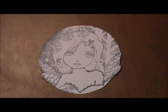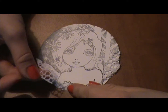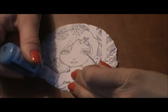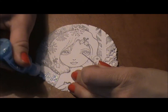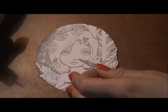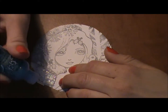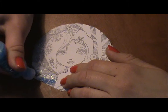I started out with a stamped image which you can see here. Then I got some lace and I cut out the wings. I took some stickles and put a little bit of stickles underneath to make it stick, then put the wings on top and filled it in solid with the stickles.